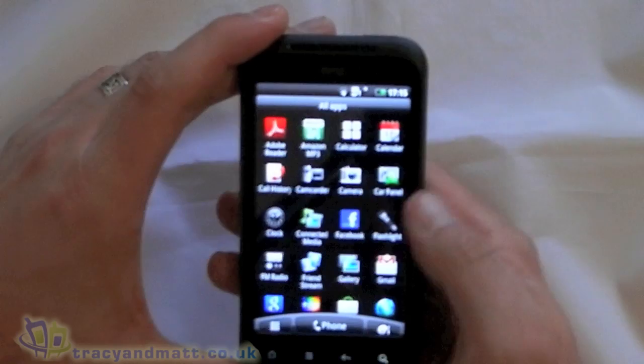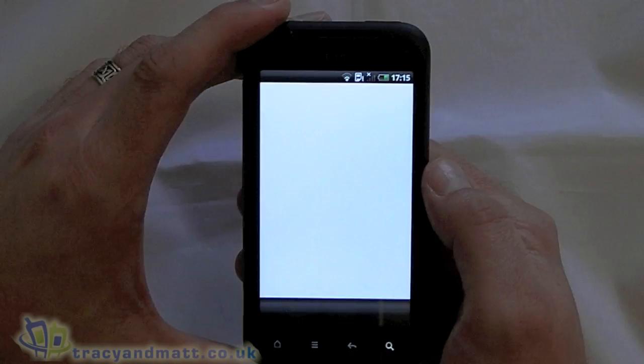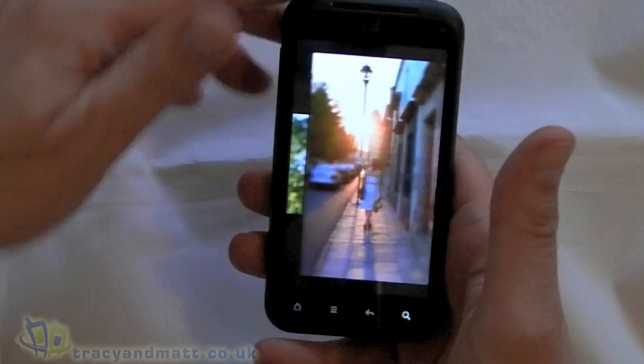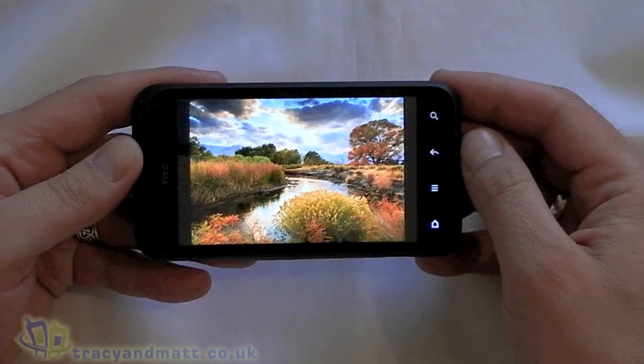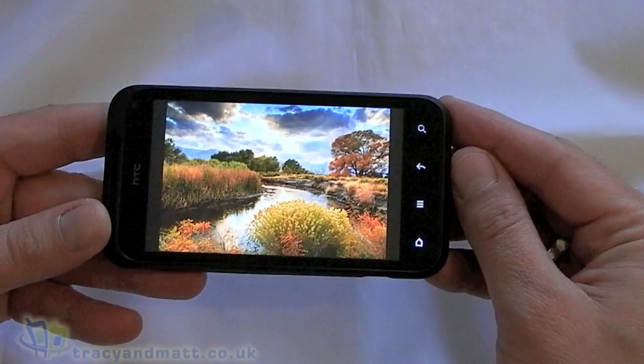We've got the car panel, the clock, Media, Facebook, Flashlight, FM Radio, Gallery. This is a good opportunity to highlight the buttons at the bottom of the screen - they're not physical buttons, they're more like a display. They actually change when you rotate the phone. If we look at the arrow button and then rotate the phone, you'll see it flips. Which is pretty clever.